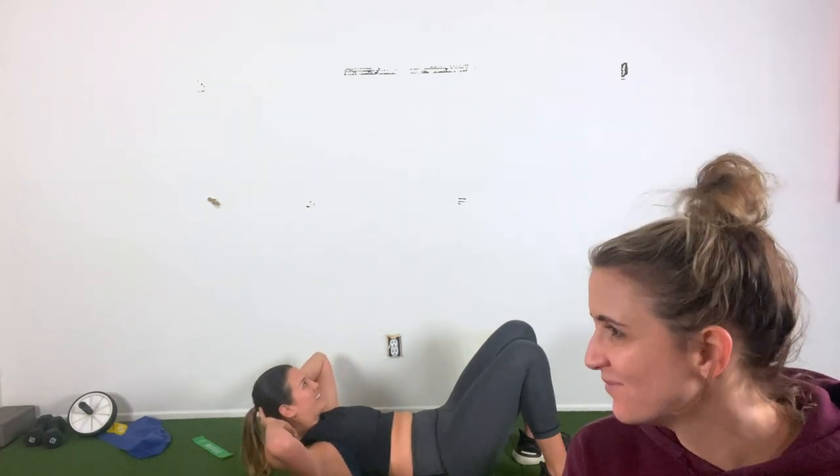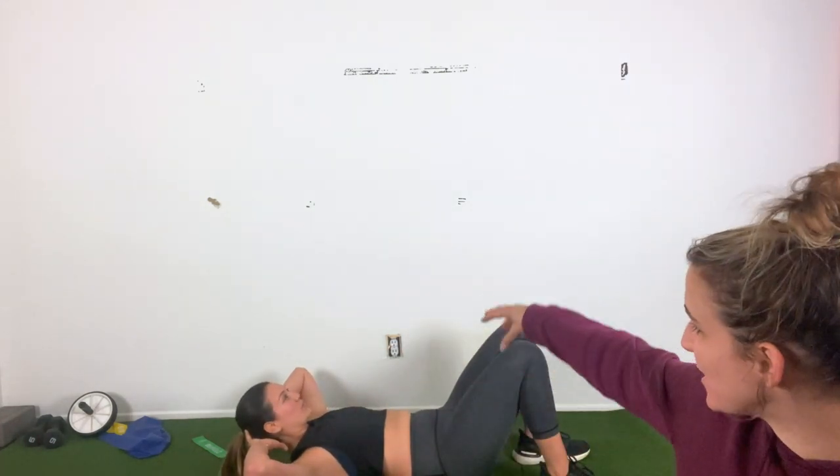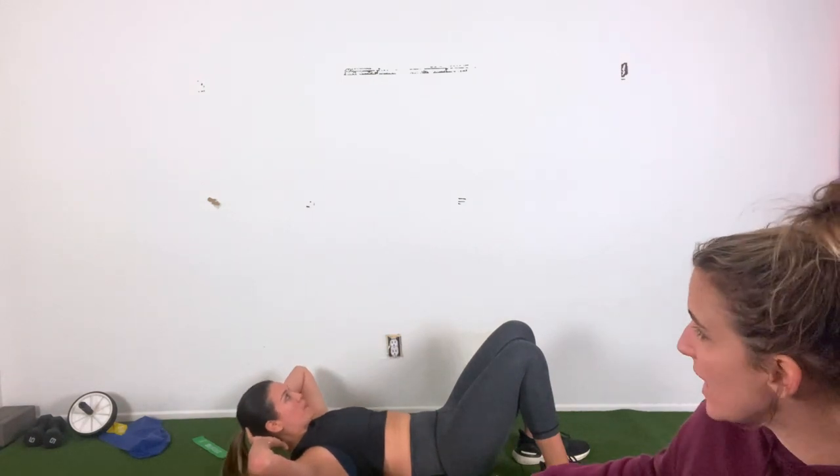It's probably burning by now — really contract through center. Keep your low back sealed down to the ground. Don't pull on that neck, just support the head. In five, four, three, two, and one. Nice job, Kenz.